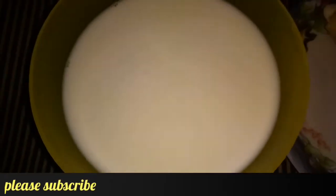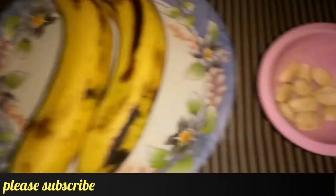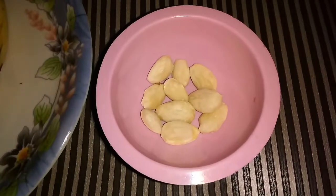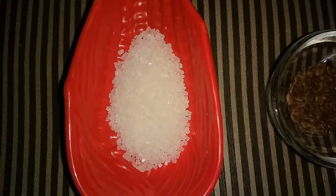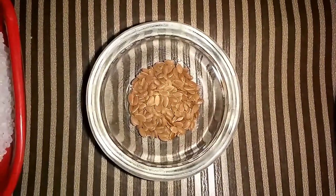For this, we need 1.5L full-fat milk, 2 bananas, 10 almonds — we soak and peel them — 1 tbsp sugar, and 1 tbsp flax seeds.